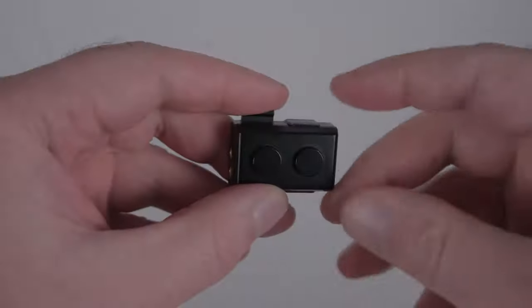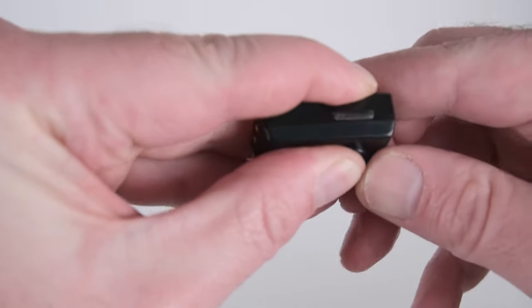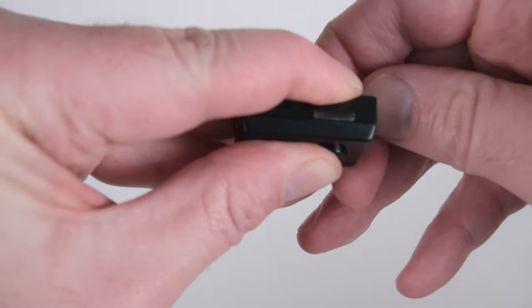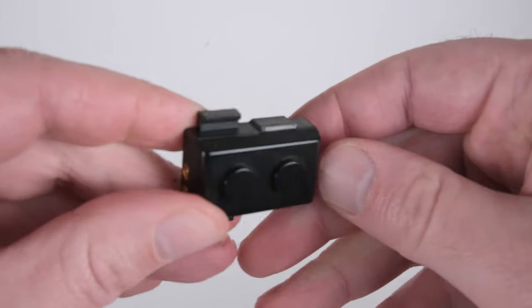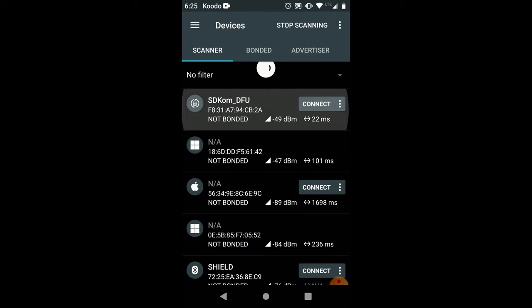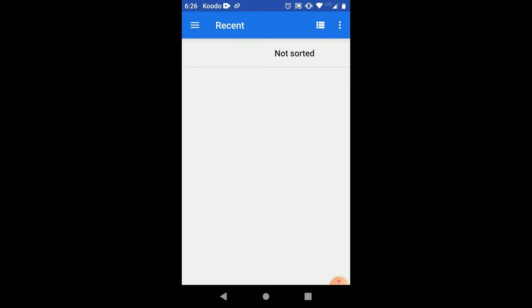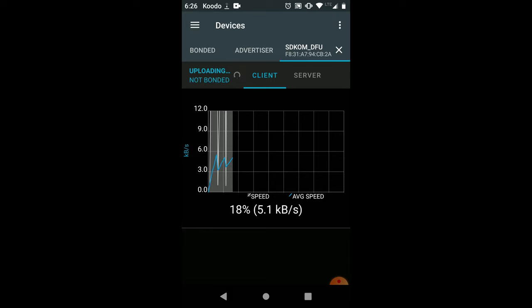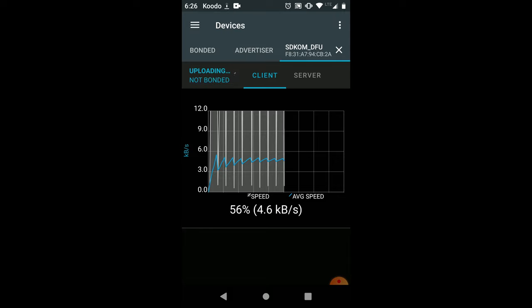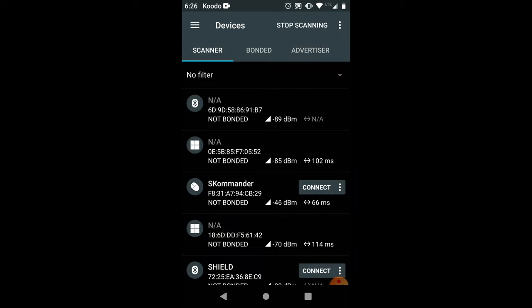For beta users, in case of a bad firmware update there is a recovery mode. First remove the battery, then pressing and holding both buttons while inserting the battery will allow the device to boot into recovery mode — no lights will flash on battery insertion. In nRF Connect, search for 'sd_com_dfu', which indicates recovery DFU mode. Press install firmware via DFU zip package, select the zip package, and it will upload, enabling recovery of the commander unit. This is only a last resort for beta users if a firmware update goes wrong.